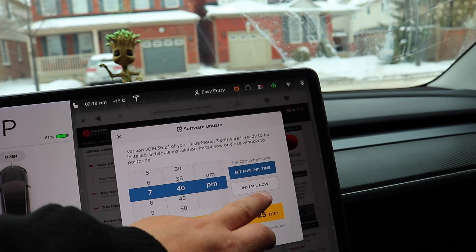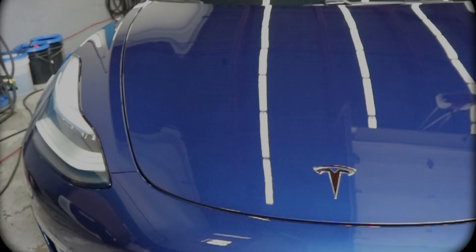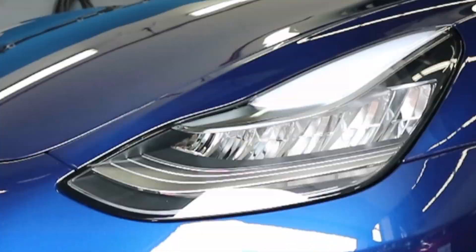Here we go. Click. Install now. One, two, three. Hey folks, welcome back to the channel. Today I want to show you an exercise in extreme willpower and restraint.